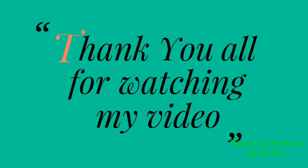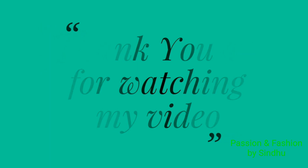If you like this video, share this video and subscribe. Thank you all very much.